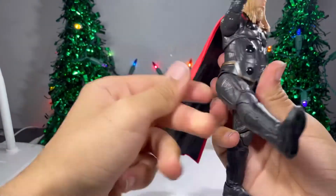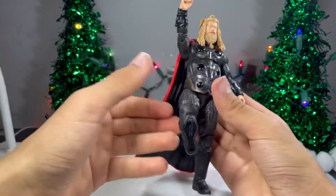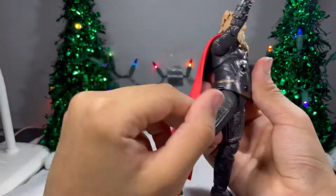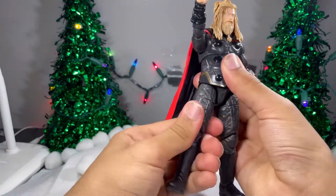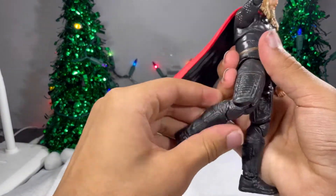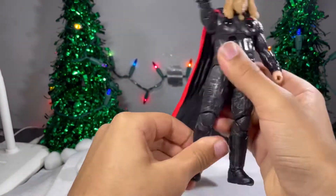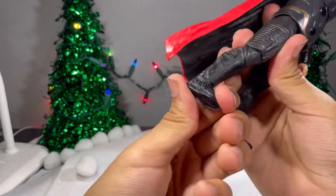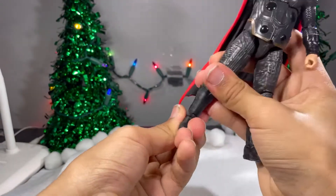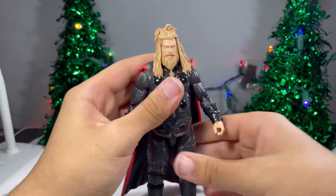Ball joint at the hip — can kick up that much, though you wouldn't be able to get a full kick up because of the fat belly. You can go back that much, you can go out that far. Thigh rotation. Double bend at the knee. Foot can hinge up and back that much. And you got nice ankle pivot.